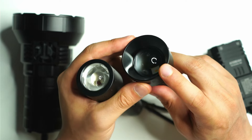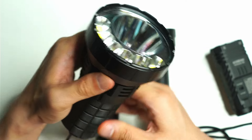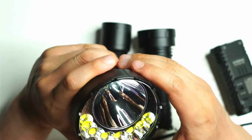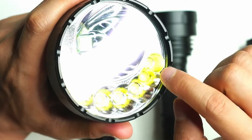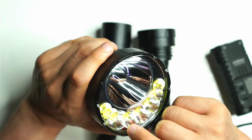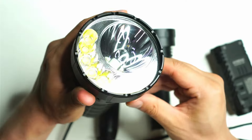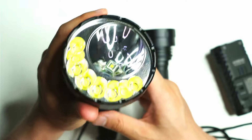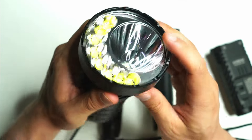The Imolint MI90 solves the flood-versus-throw problem by putting multiple reflectors in the head. There's a smooth reflector around the SBT 90.2 and smaller orange-peel reflectors for the XHP 70.2 LEDs. This gives you the best of both worlds — separation of beams — and both are well balanced because they have separate reflectors.